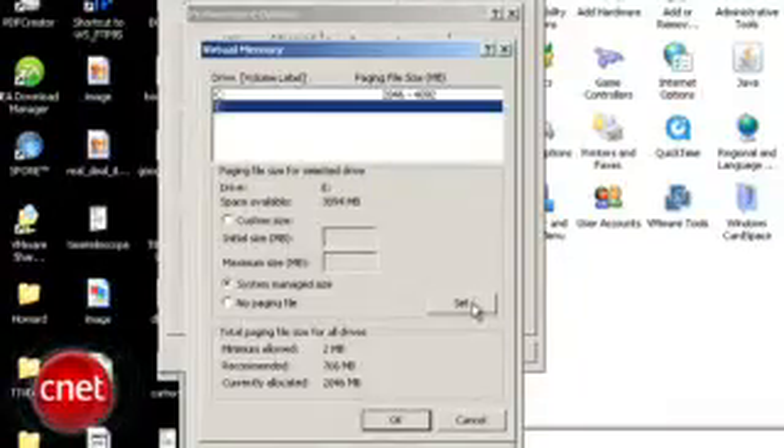A hint: it's not C, probably. You can let the system manage the size, or customize the amount of space you want used as virtual memory. I'm not going to use this flash drive for anything else, so I'll let the system manage it. Make sure to press Set once you've made your choice, then press OK.